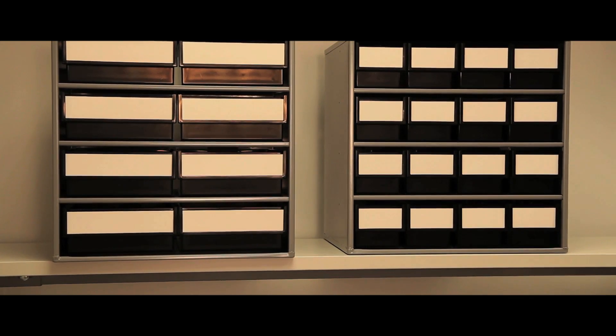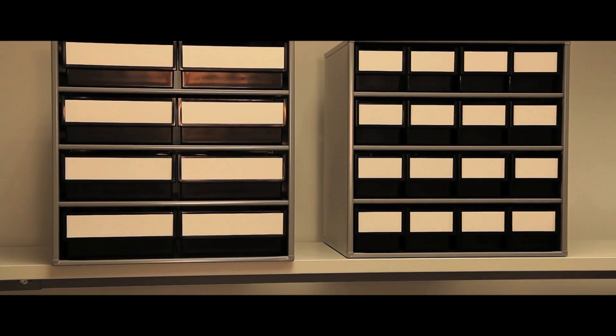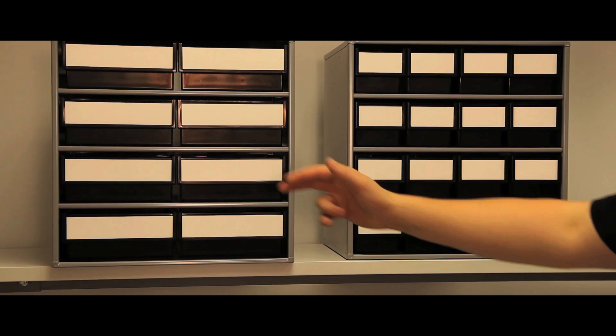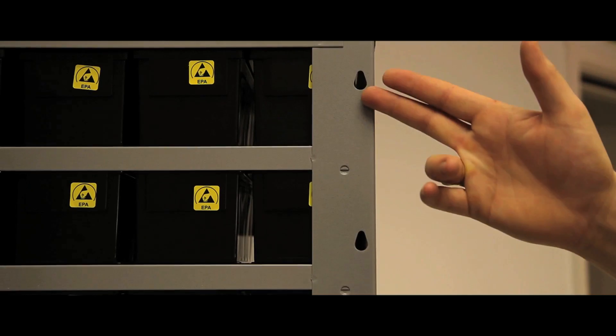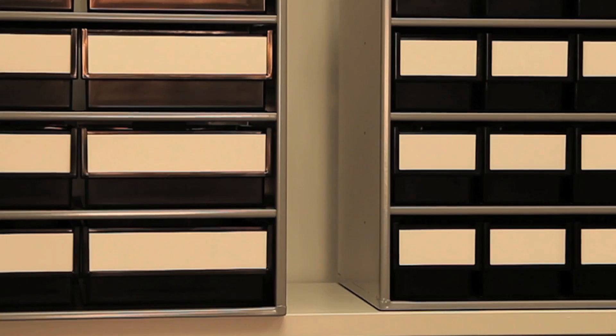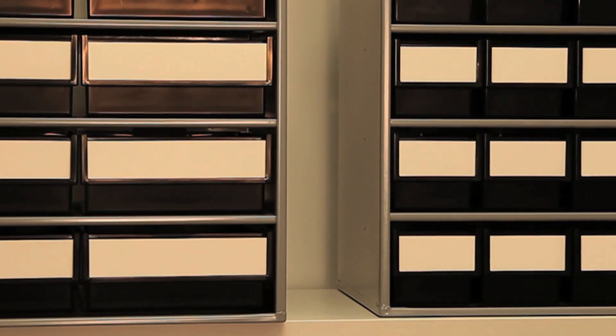The Series 300 has one frame size of 300mm depth, with 2 drawer sizes producing 16 and 8 drawer versions. It can be wall hung, stood on the worktop or mounted on space saving turntables.